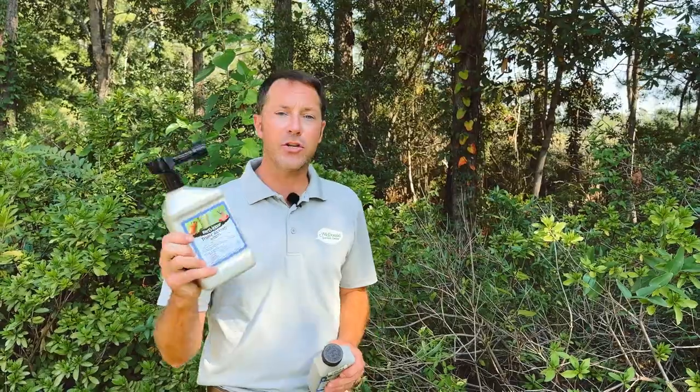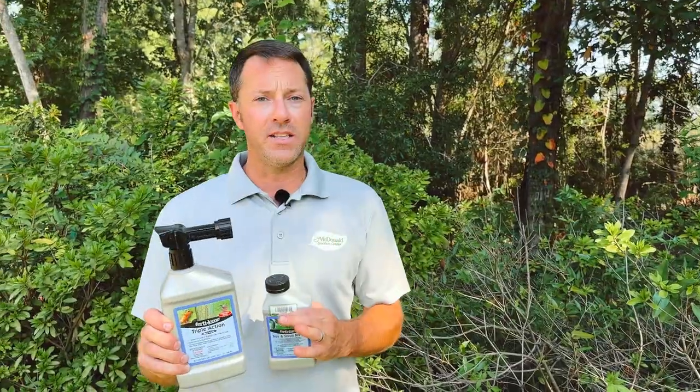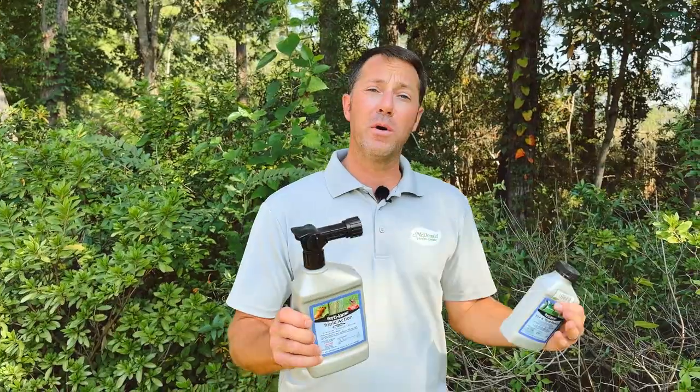What would you spray? I like Triple Action. Triple Action is a combination of pyrethrin and neem oil — it's a great preventative. This is what we want to use seasonally. I like using it in the spring, summer, and fall so you're always being preventative rather than curative.